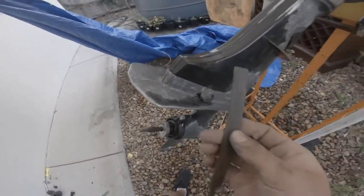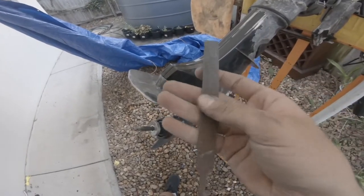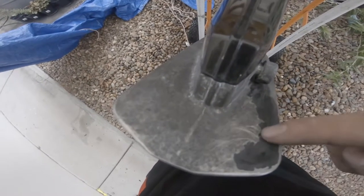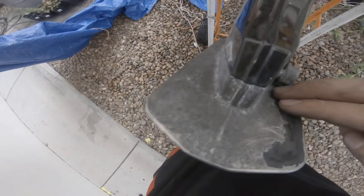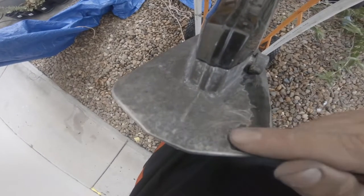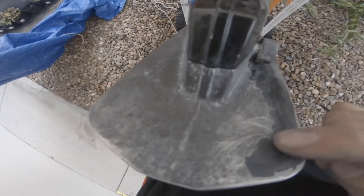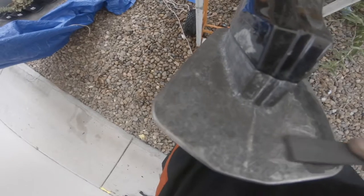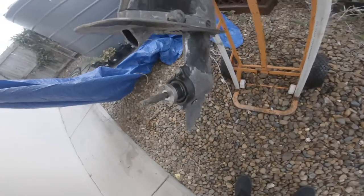I'm now using a light file and going over where the paint mixes or joins, leveling it out so when you paint it you can't see a ridge on it. I'm just making that as smooth as I can. Don't go overboard with it because it'll put a hole in the motor. I've done the bottom bit.